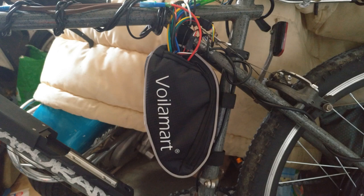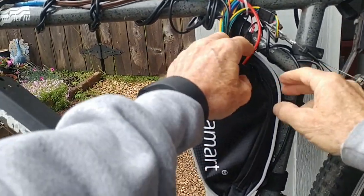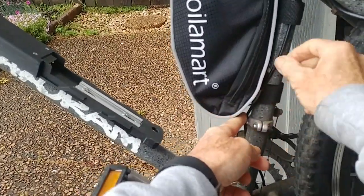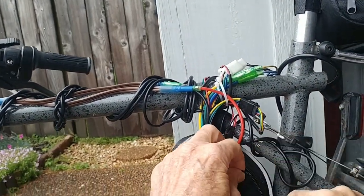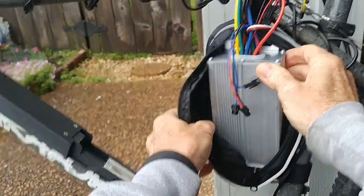The bag that holds the controller has three Velcro straps so it can be mounted in different places on different bikes. I thought the most likely spot was on the frame here, because the top strap would keep it from sliding down and flopping back and forth. I've run the cable from the pedal assist PAS system up through inside those straps. Here's the controller — it sits down in there nicely.